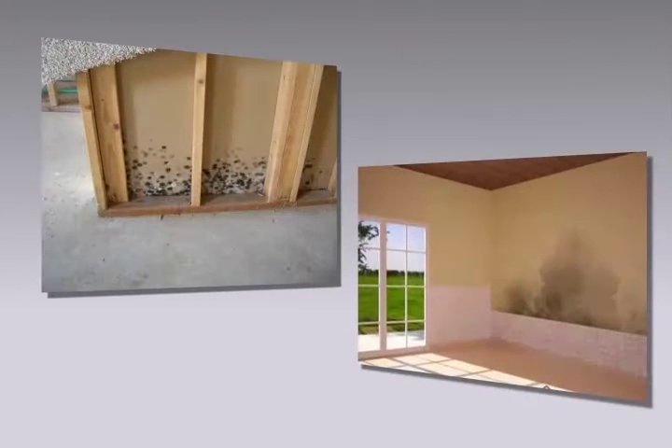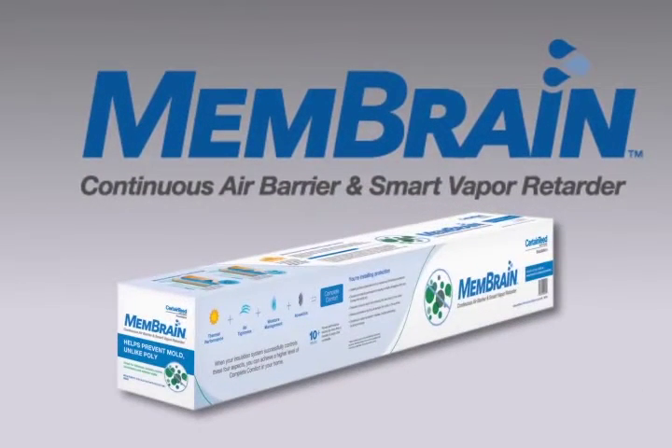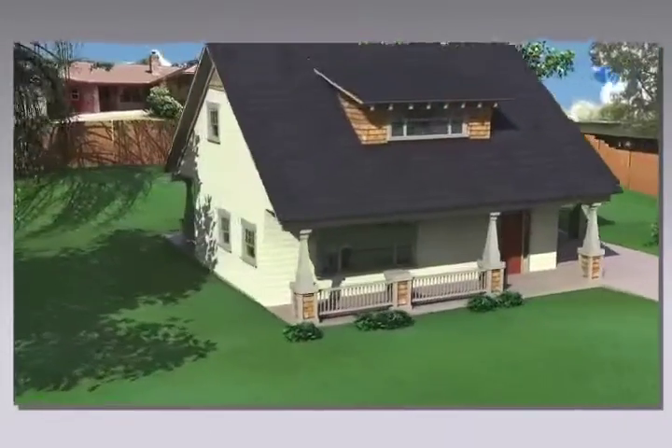Not only does moisture reduce the thermal efficiency of your insulation, it can also lead to harmful mold and rot. CertainTeed's Membrane Continuous Air Barrier and Smart Vapor Retarder is the solution to the everyday moisture battles your walls face. Here's how it works.